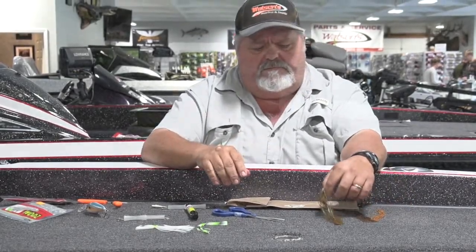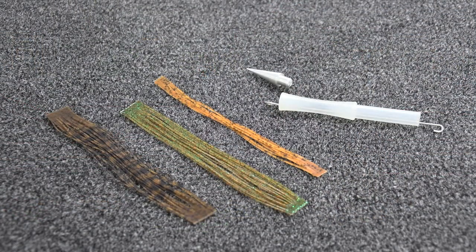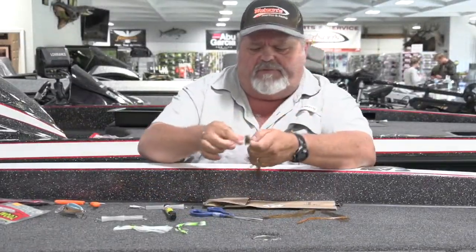Same thing with a jig — browns, greens, orange. Usually you're trying to recreate the color of a crawfish. We'll use two and a half to half taps of dye.